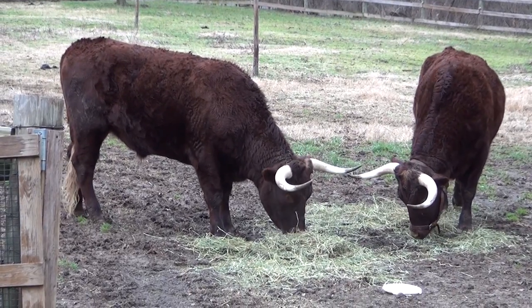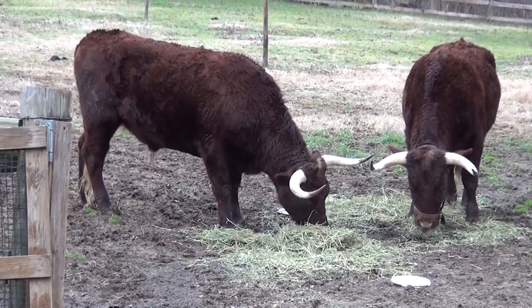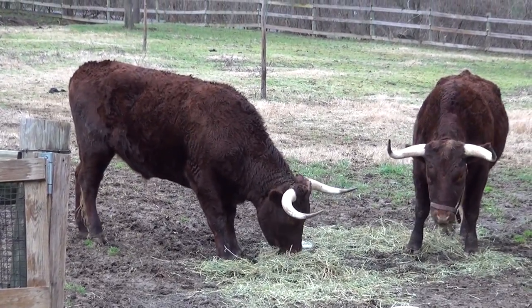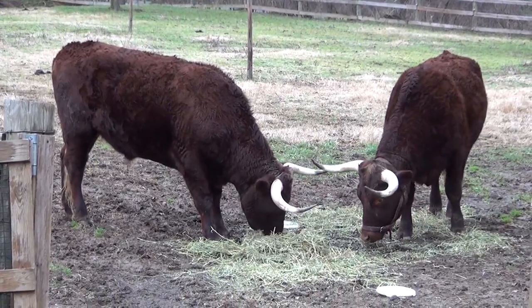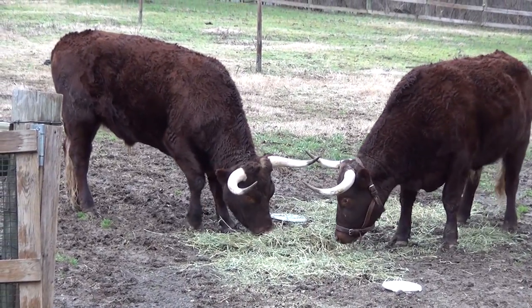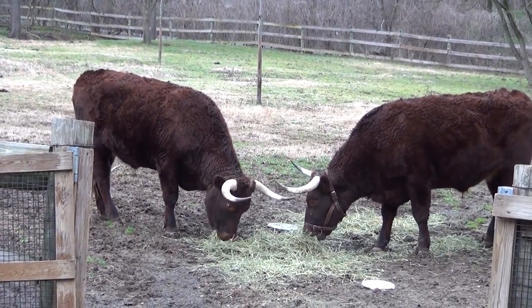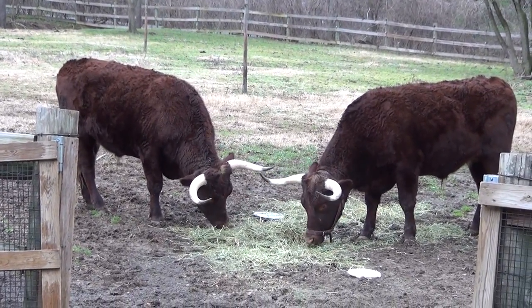You have a target of some sort, and they're supposed to touch their noses to it. Once they do that, you can move the target and lead the steers around. We have to find something that they're interested in, something that they're not afraid of. So I put the bucket lids down. They're not very interested in them, but they didn't run from them, so that at least is a good step.